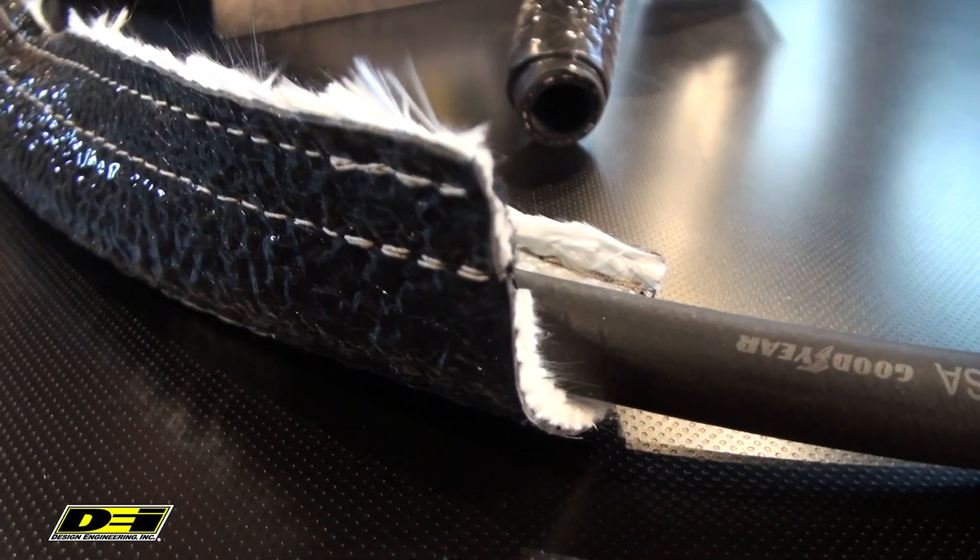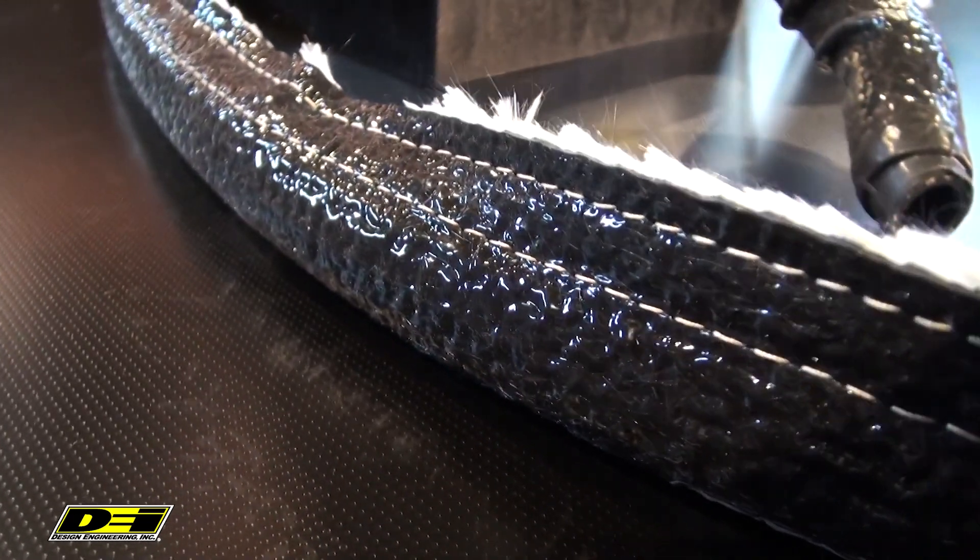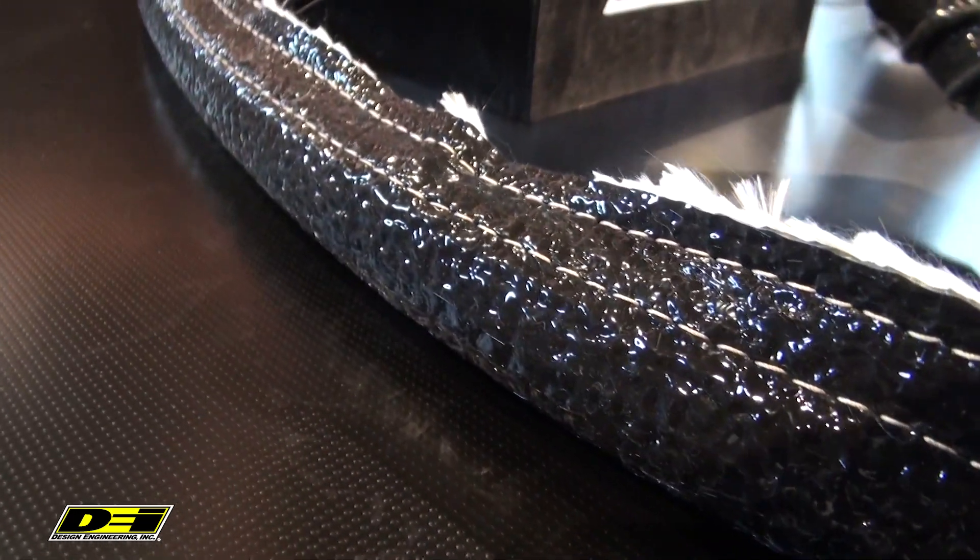High temp braided glass lining, heavily coated with 100% silicone rubber. It's the ultimate in heat insulation and avoiding abrasion. So it insulates wiring, oil, brake, transmission, fuel lines and more.